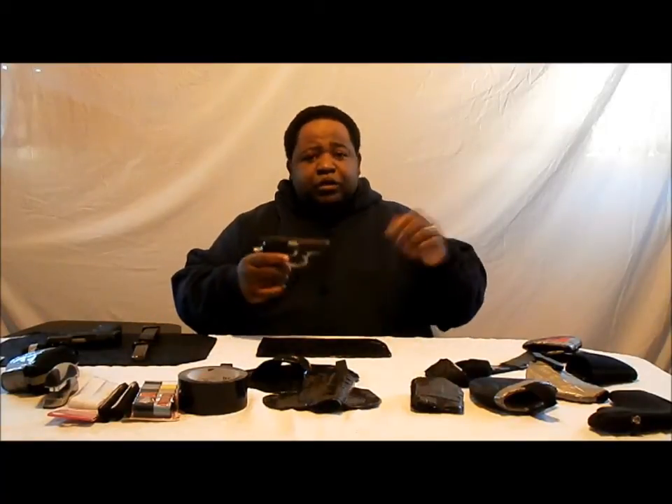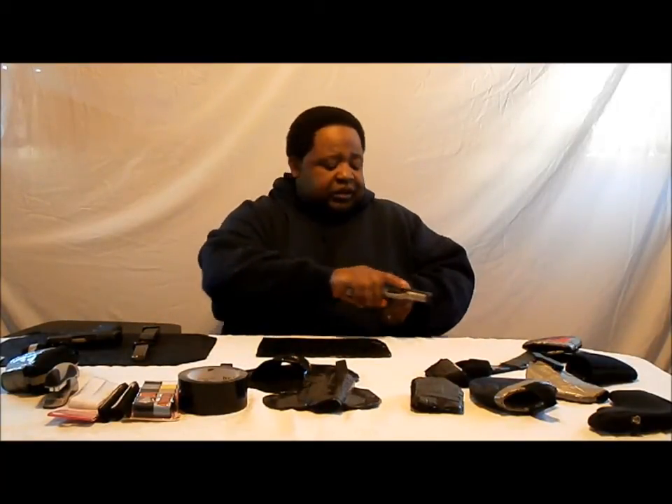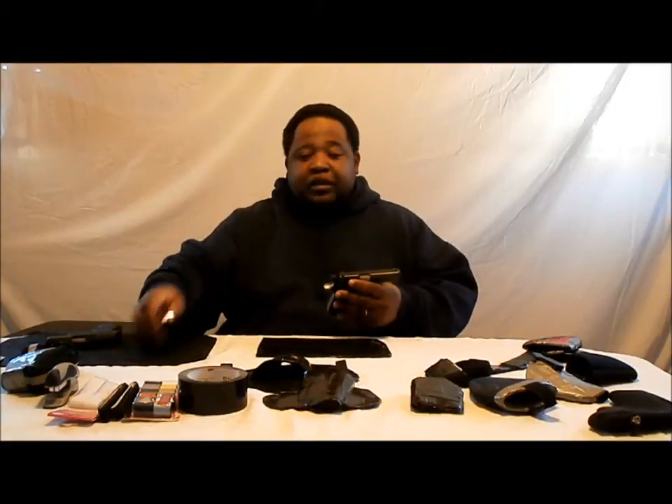Now we're actually going to take the firearm of our choice, which is the Bersa Thunder 380 and the Kel-Tec 9mm. First thing we want to do is make sure the firearm is empty — nothing in the chamber, nothing in the clip. Safety first, folks.